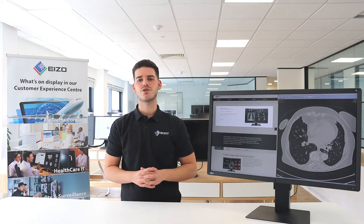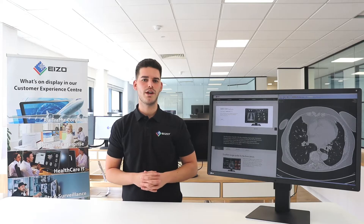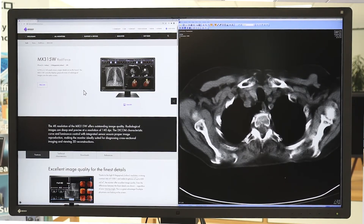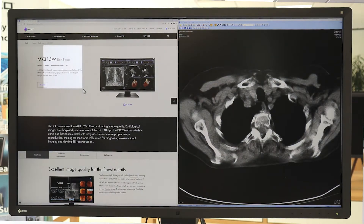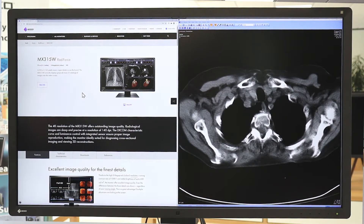Our point and focus function allows you to quickly select and focus on relevant image areas using your mouse or keyboard. By adjusting the brightness and grayscale, you can highlight parts of an image by dimming the surrounding areas — useful when viewing images with a lot of bright areas. The point and focus feature makes it easier to focus on areas of concern and is also helpful in a teaching environment or when seeking assistance from colleagues.